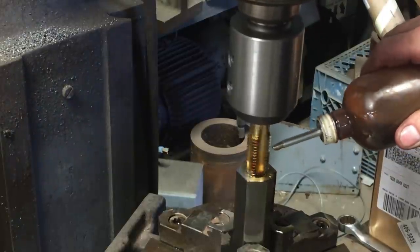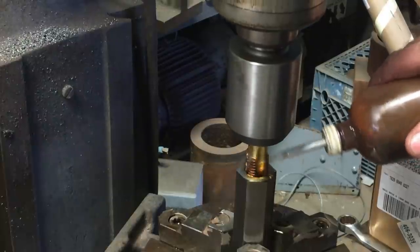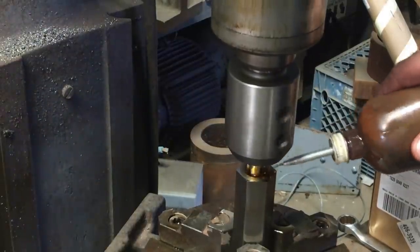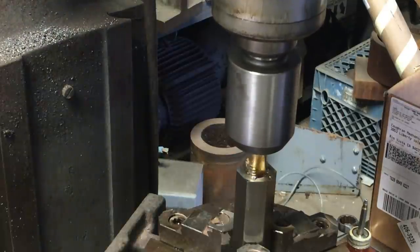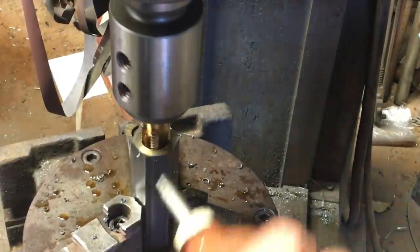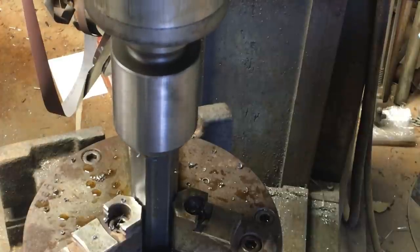These style taps are not designed to just crank all the way in — they're designed to go in a little bit, back it off, break the chip, go back in. But they ended up doing such a great job that as I progressed in tapping holes, I could pretty much just crank them all the way in and back out, and they were doing a really nice job. This was one of the very first ones, so I was going in and out with it. This is an older J-Head Bridgeport Mill, and I got it as slow as it'll go, which is 120 RPM.